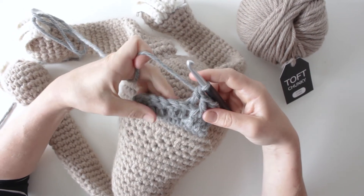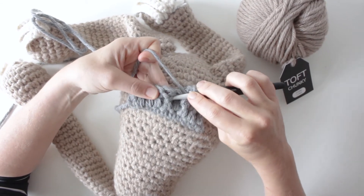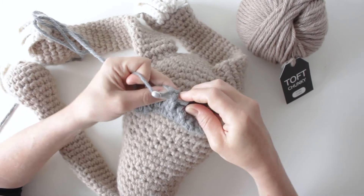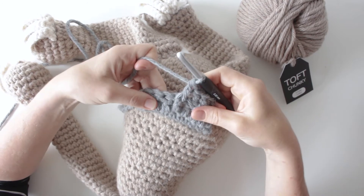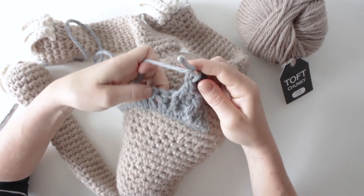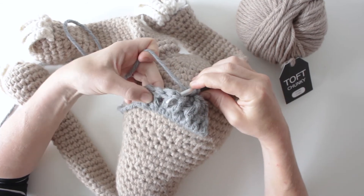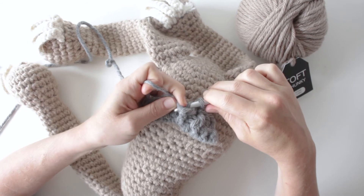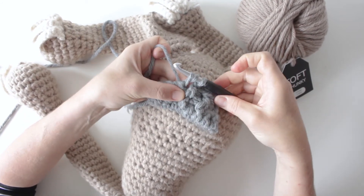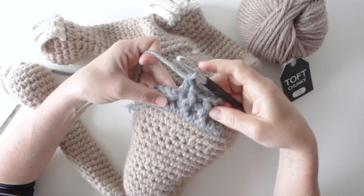On to the next one — a front post again. Yarn over, go underneath to pull this one forwards, bring it round, through the first two, through the second two. Then back post: yarn over, pushing it backwards, come in underneath, over the top of it, yarn over to the point where you've got three loops, yarn over and through the first two, yarn over and through the remaining two.